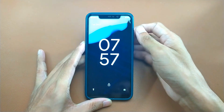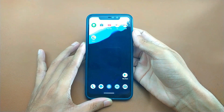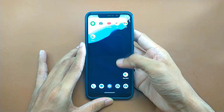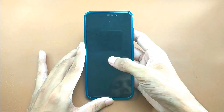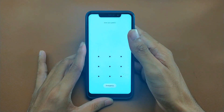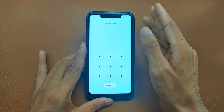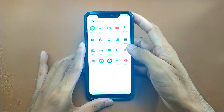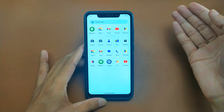Let's go check out this ROM. First of all, the fingerprint is working just fine — it's quite smooth, no issue, no lag or anything like that. Double tap to wake is also working. Sometimes double tap to wake doesn't work on some ROMs, but on this ROM I haven't faced any kind of issue.